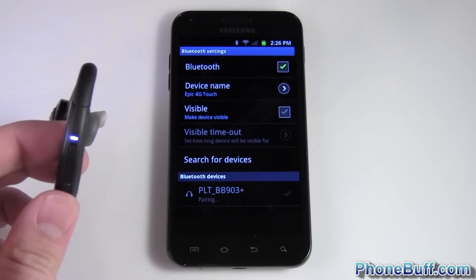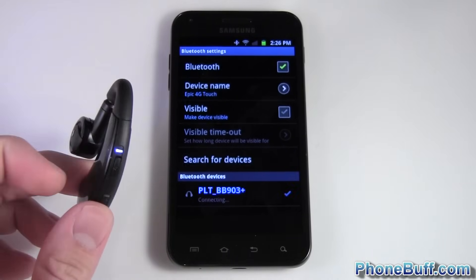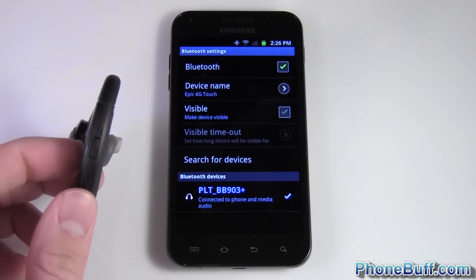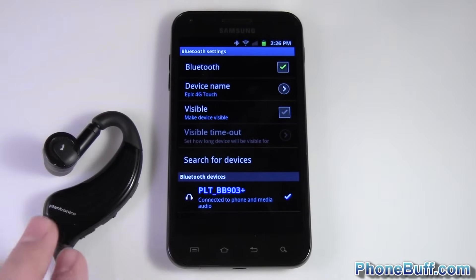You can see it says Pairing — give it a second and keep an eye on what your headset is doing. It's still flashing, then it stops flashing, and the phone says it's connected. The same steps apply to any Bluetooth device you're hooking up — headset, keyboard, whatever.